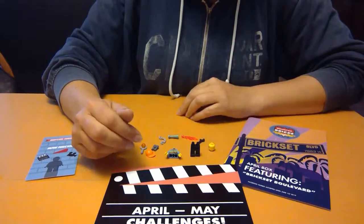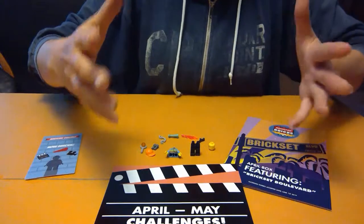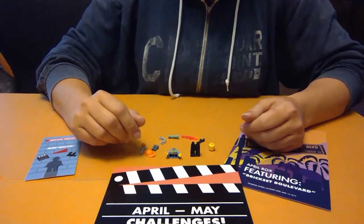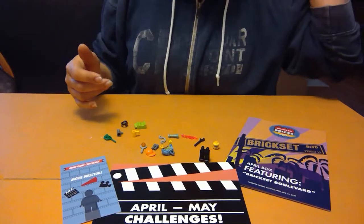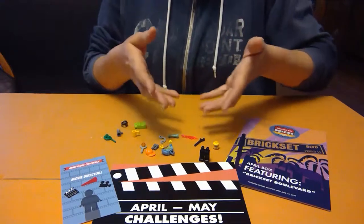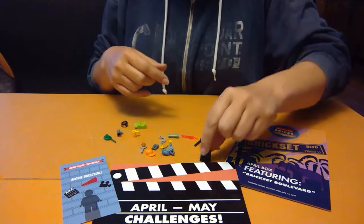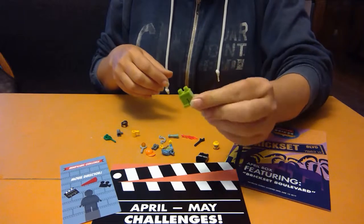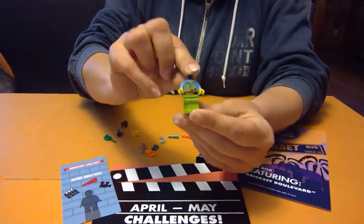Let me look through my minifigure collection to see if there's anything I need to add, and I'll be right back to build my director. I've gone through my limited minifigure collection and picked out a few pieces, but I got lucky with my minifigure pack that was given to me, so we're gonna use most of those. Instead of the black legs, we're gonna use green because they're more fun and they go nicely with the torso we were given.